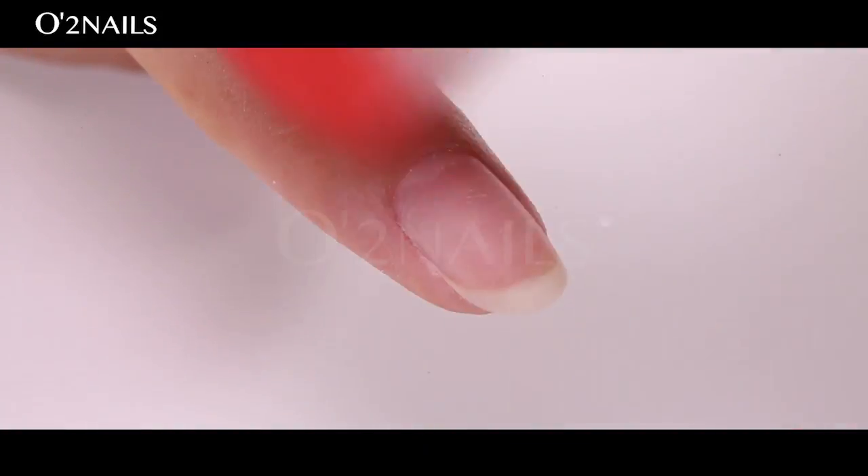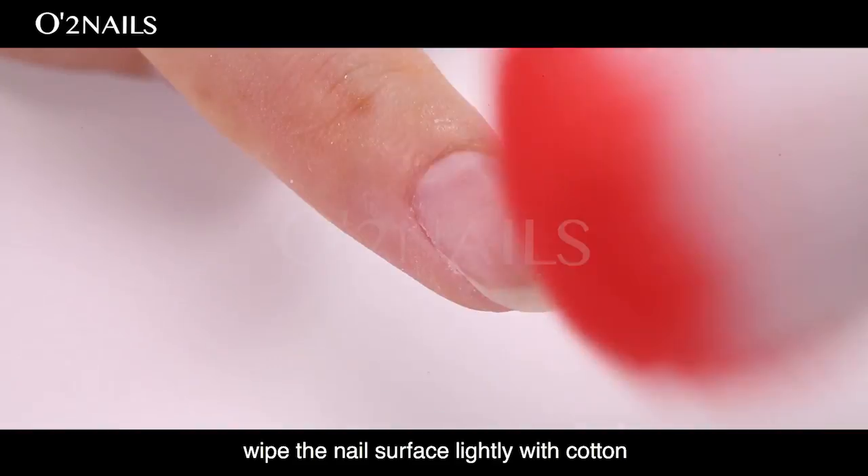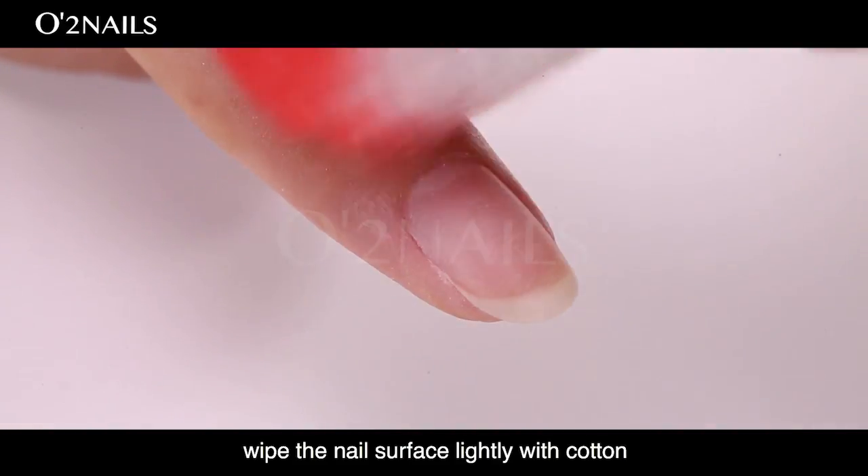Cleaning Dust. Clean the dust with a brush. Wipe the nail surface lightly with cotton.